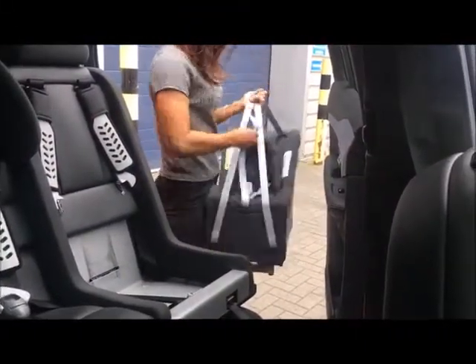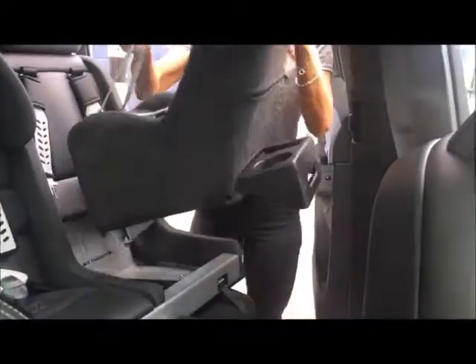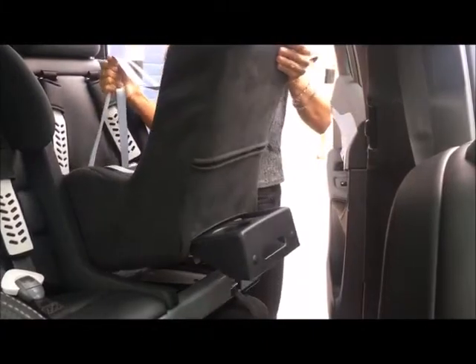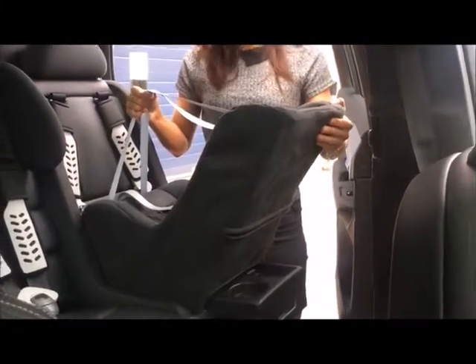Make sure the pull cord's inside the Minimac so it doesn't obstruct, and then with the carry handles just lift it in, push it to the back of the seat, and once you feel that tongue go into the slot just drop it down like that.